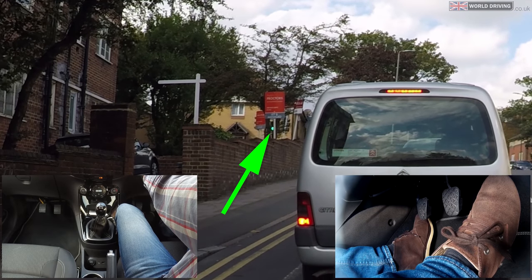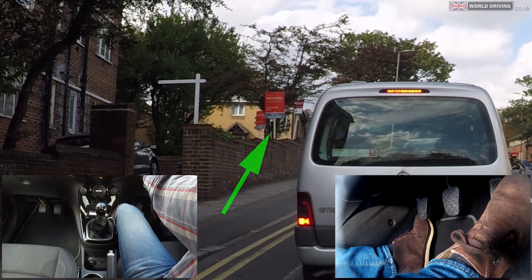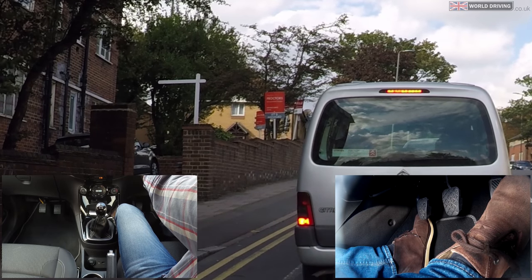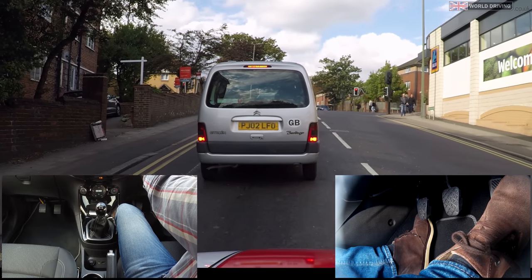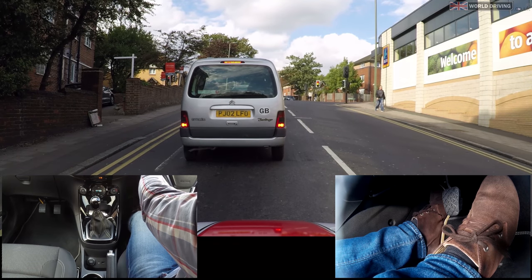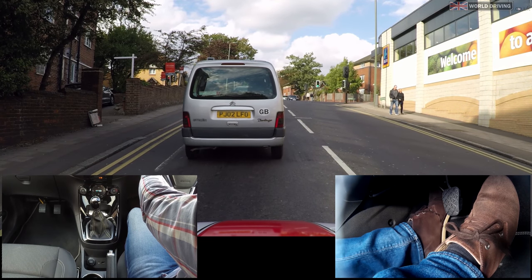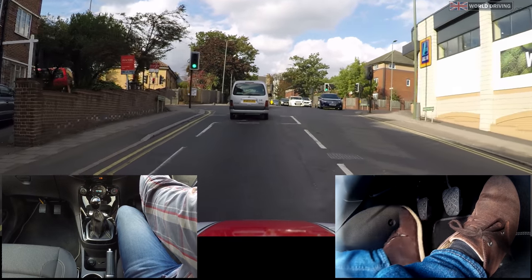It's the pedestrians next. Once they have a red man, I can then get ready to go. Clutch down, into first gear, setting the gas, getting the revs up to about two, finding the biting point, hand brake down, feet steady and then the clutch slowly comes up.